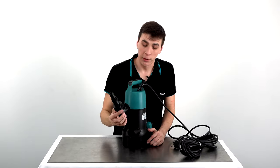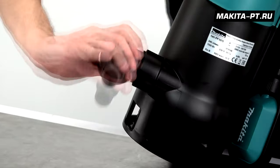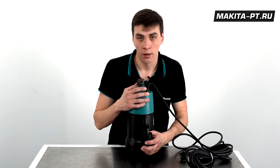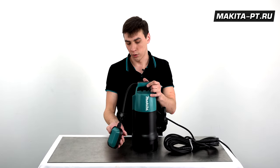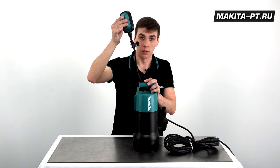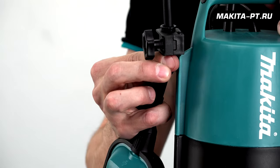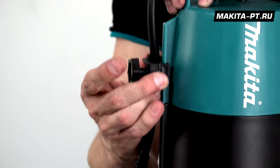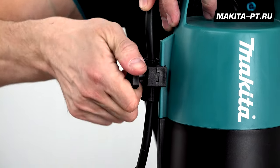Сперва необходимо установить штуцер, после чего на него устанавливается шланг. Далее включили агрегат в сеть и погружаем в воду. После того как поплавок поднимется, всплывет, насос начнет работать. Сбоку поплавок можно отрегулировать на необходимую глубину погружения.